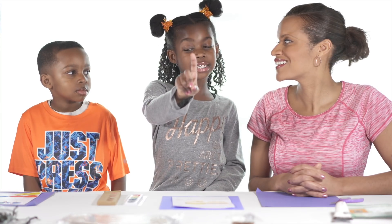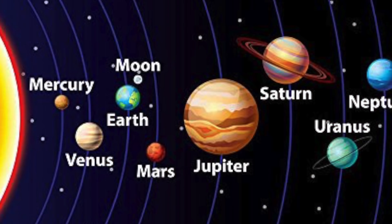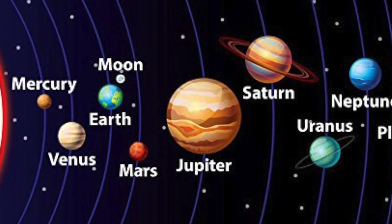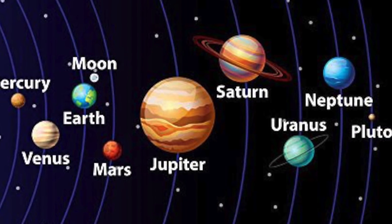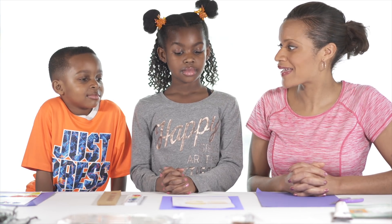Step one: we are going to be painting our planets. So Benjamin, what planet do you want to paint? I'm going to do Mercury. So he's going to be picking Mercury. I'm going to be picking Earth. What are you going to paint? I am going to paint Saturn because it has a ring around it. So let's get started on that.